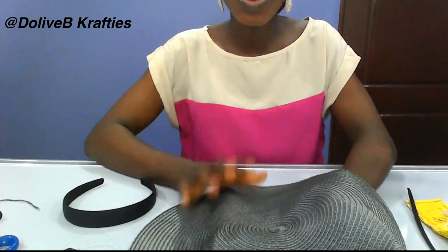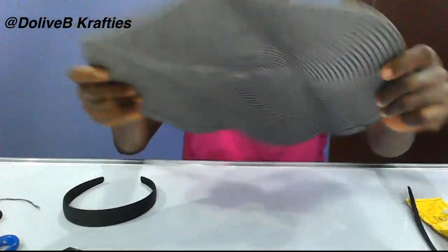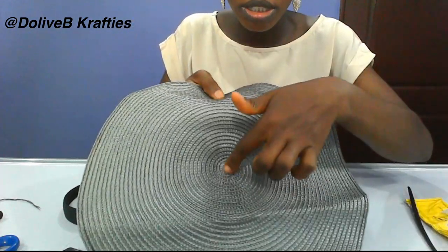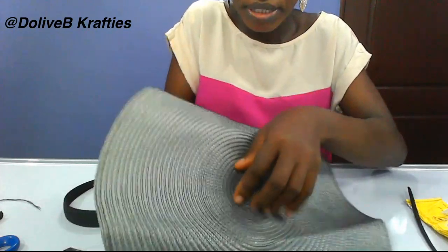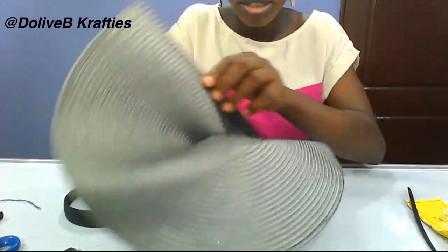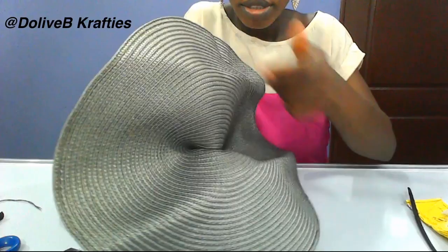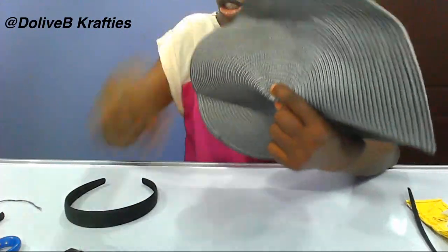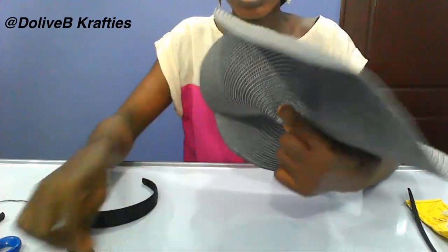Another way you can work with straw mat is this: you pick the whole piece and find the middle. You just do a pleat at the middle — just pick it like this — and tack the back side with needle and fishing line.